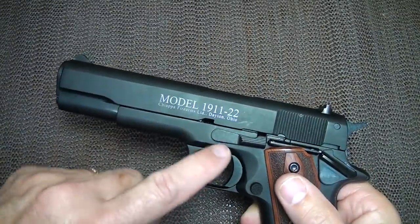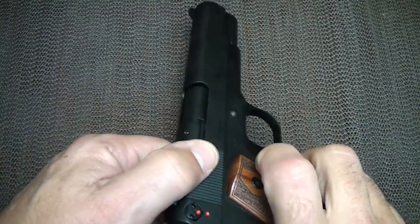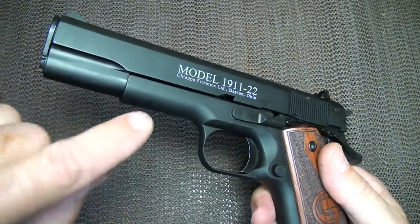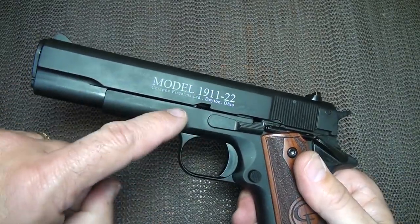If your guide rod isn't fitting into the slide stop, you'll know it because the slide won't return once you assemble it. If it's locked up, just go ahead and remove your barrel bushing, pull out your recoil guide rod, and make sure that the silver guide rod is placed into the hole. Very simple, very nice design.